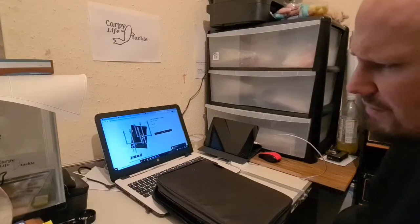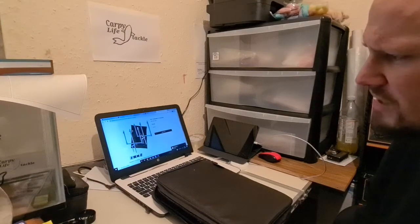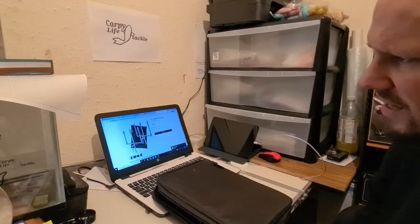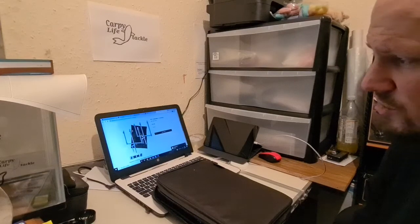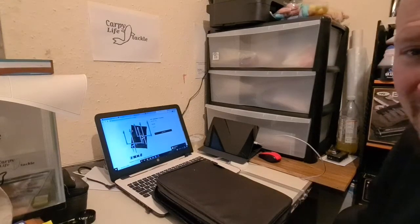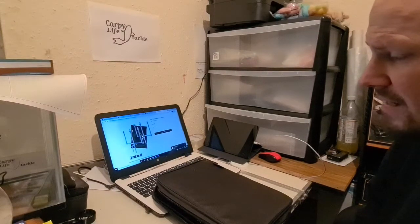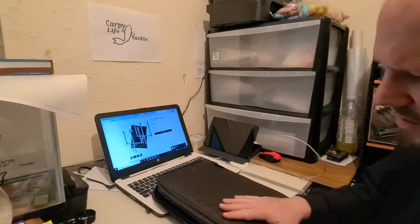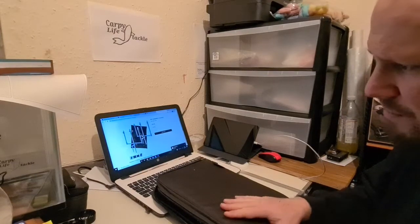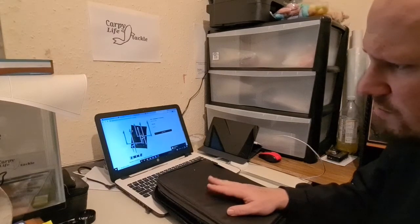Now this isn't a pod — it's bank sticks and they're all stainless steel. This video is not a review because I haven't used them; this is just my initial reaction to what they feel like, what they look like, and how I think they're going to perform. These are retailing at £55 for the whole set, but we'll go through what you actually get in a minute.